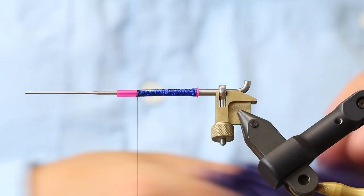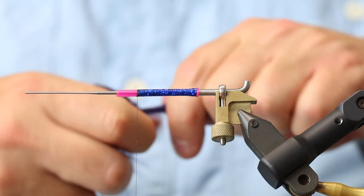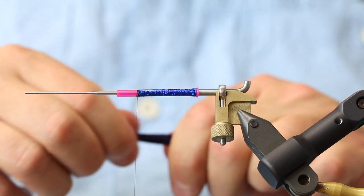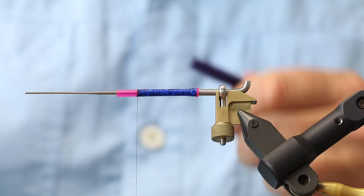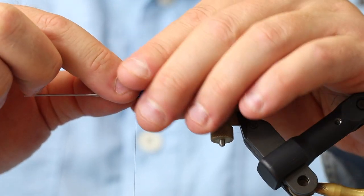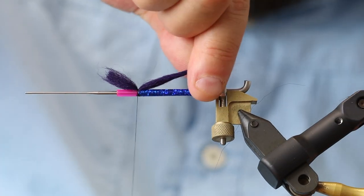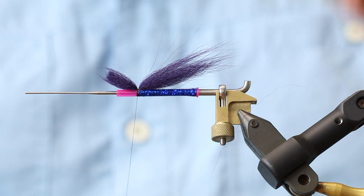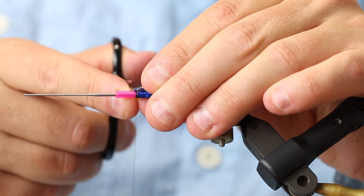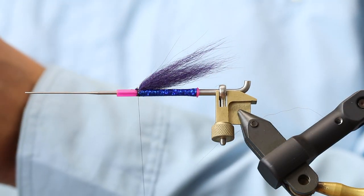Now we need something to support the zonker wing. For this part of the fly I'm going to take a bundle of arctic fox in purple. This fly is for the Danish sea trout, and a friend of mine — his name is Daniel — is one of the best sea trout anglers I've ever had the pleasure of meeting. He is a very avid and extremely successful angler. When this is the fly he uses most of the time for night fishing, that really stresses how good this pattern must be. Shout out to Daniel — a really awesome sea trout fisherman.